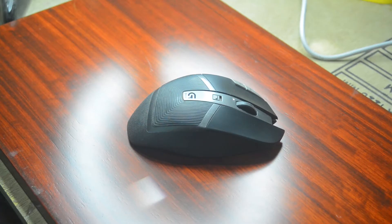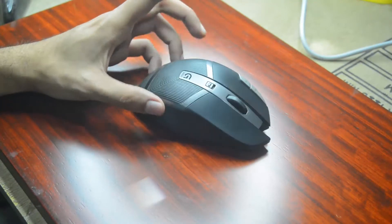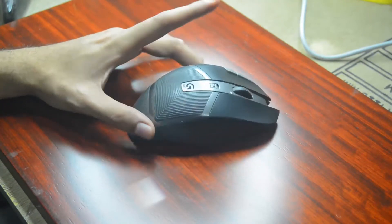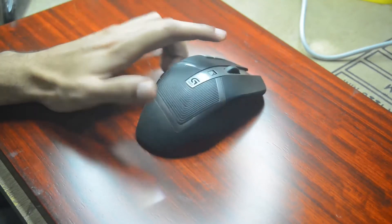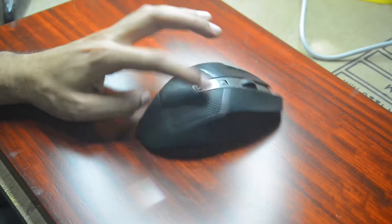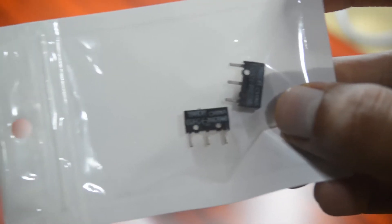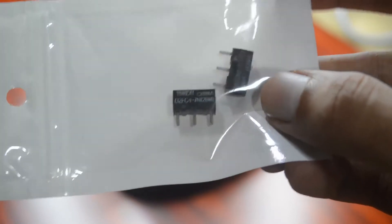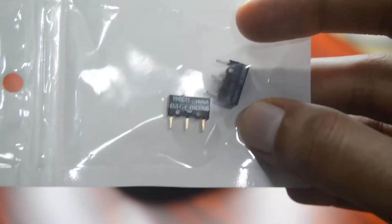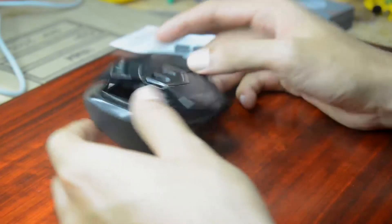The problem with these mice is they tend to lose their clicks — that means they start double clicking. And I don't feel like throwing away something because a small part of it doesn't work. This is a beautiful mouse and I want to give it away to a friend of mine and I want to fix it. So I got these switches from eBay.